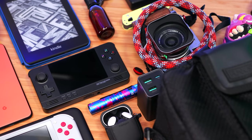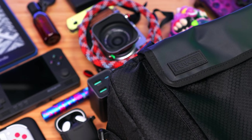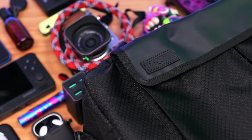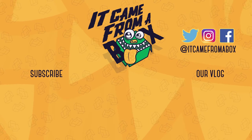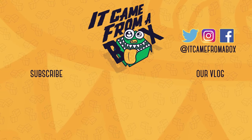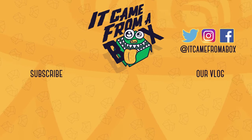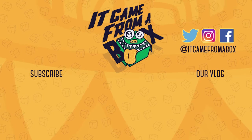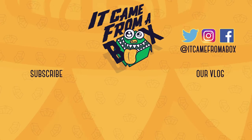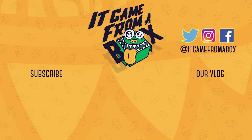Appreciate every single one of you. Once again, this is Sergio A.M., thanks for subscribing, and I'll see you for the next box. Thank you so much for watching. If you like this video and want to help us out, you can do so by clicking that thumbs up button, and while you're at it, why not subscribe for more content? It's free. We also love to hear from you, so please leave a comment down below or talk with us on Twitter, Instagram, and Facebook. I'm Sergio A.M., and I'll see you for the next box.